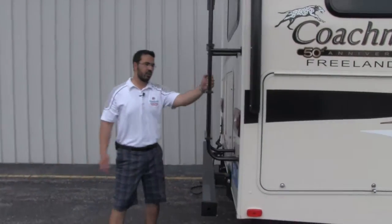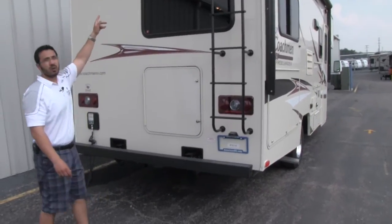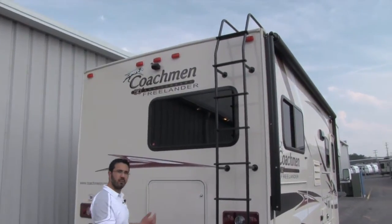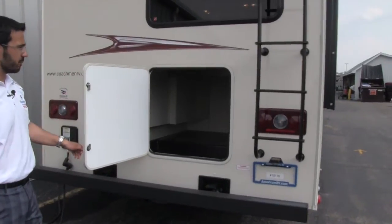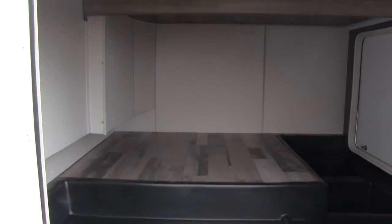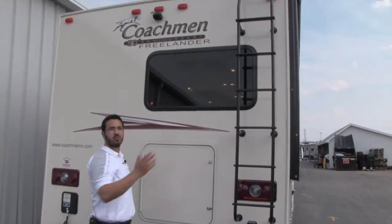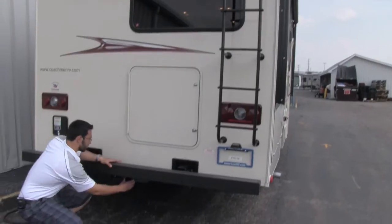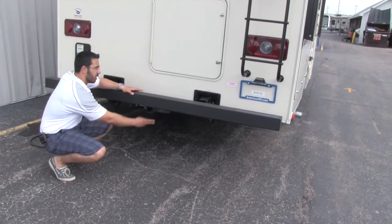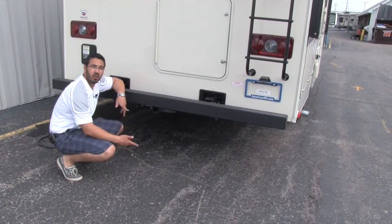On the back of the unit we have our ladder so we can climb up on the roof for any roof maintenance. We also have our backup camera — a necessity when you're backing up so you don't hit anything. Here is an extra door to that big storage compartment so you can access it from multiple directions. There's also a nice large window on the back so if you back up to a beautiful site with an ocean or lake view, you can see it. Underneath the coach is our hitch — a 5,000 pound hitch so you can pull another vehicle.